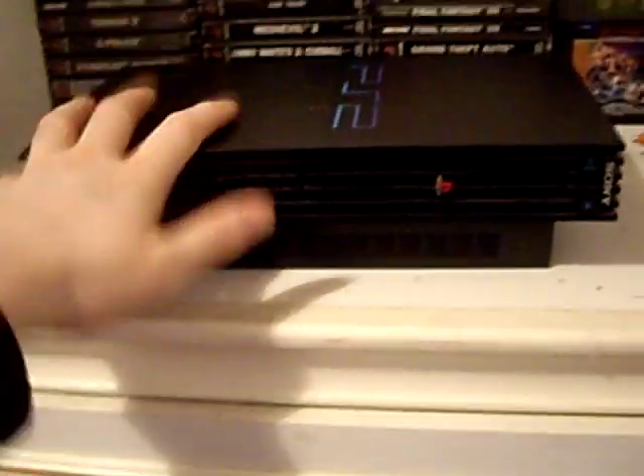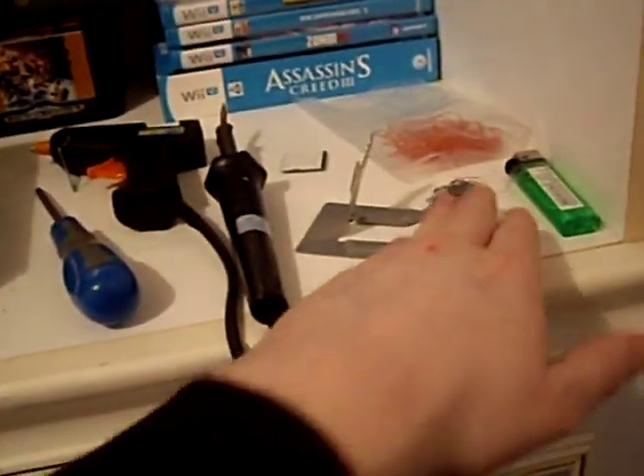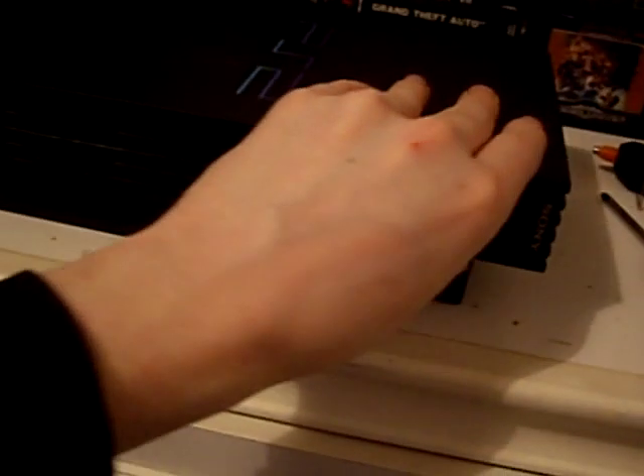Hello again everyone. Today we're going to try and modify a PS2. To do this we're going to use a screwdriver, glue gun, solder and iron, some solder, some kynar wire and a Mod4 V4 mod chip.